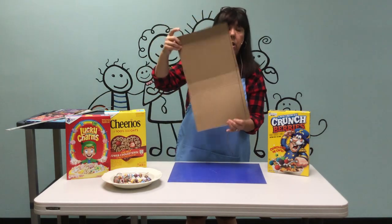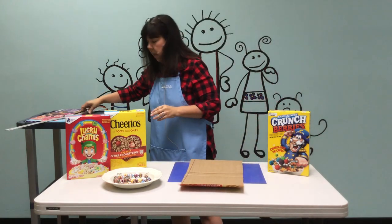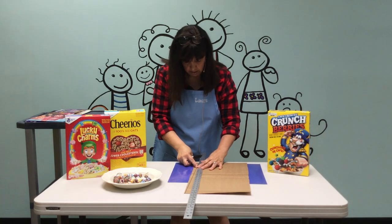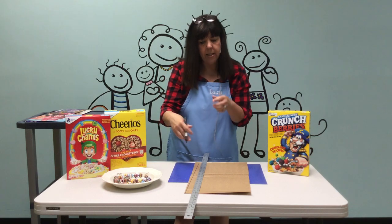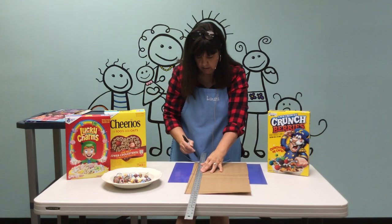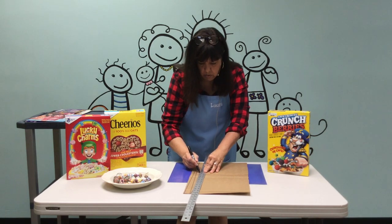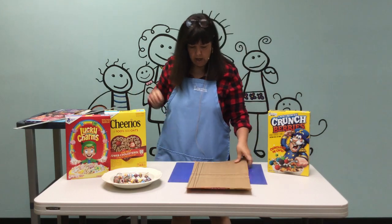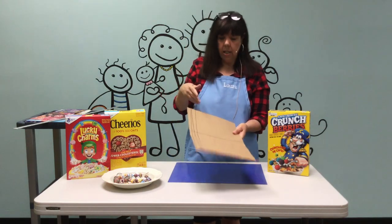Once you do one, you'll flip it over and do another one — that way you don't waste the cardboard. This first one I did is a little bit too small, but you could still use it. You can freehand it — you don't have to measure if you don't want to. That's what it's going to look like. Okay, then you're just going to cut your strips.